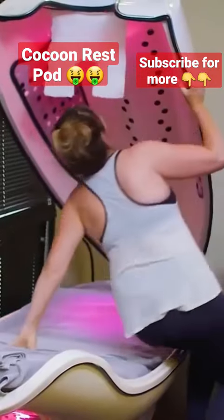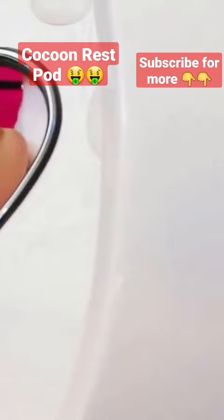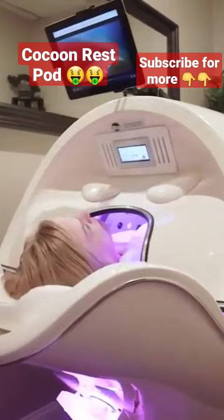Anytime you want to, you can just pop the whole cocoon up and open it — you've got cooler airflow going, it'll cool you off when you're getting really hot. And again, you can adjust that flow on your face.